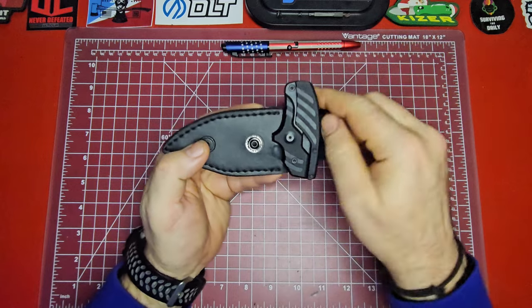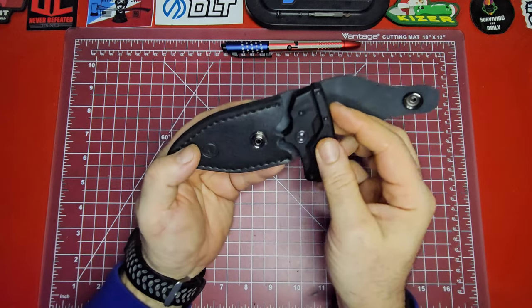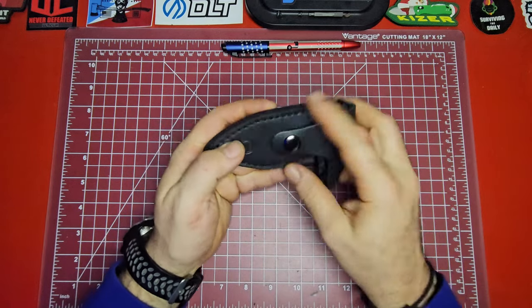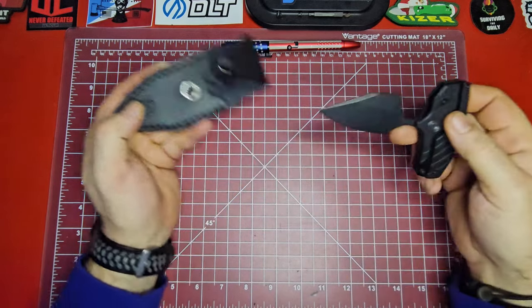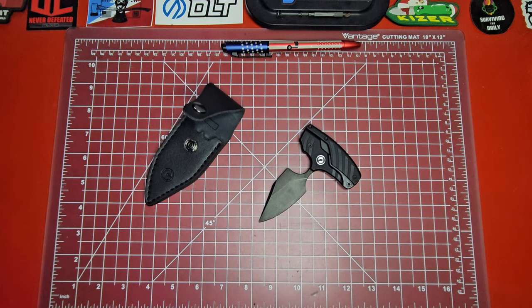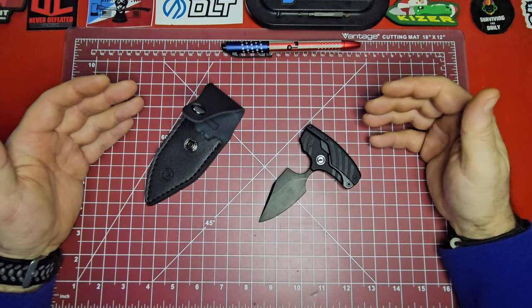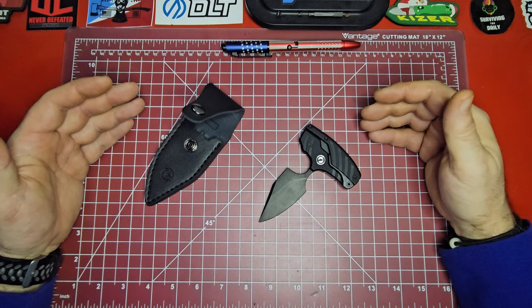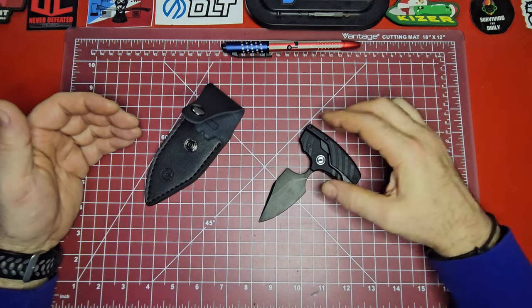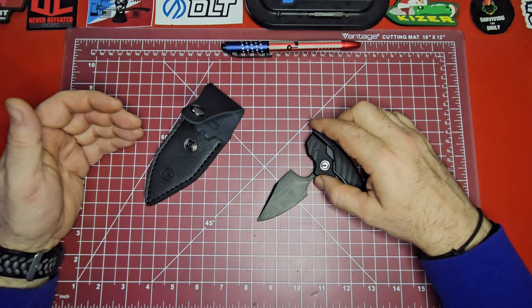It snaps down, but it only carries right-handed. I did notch out a piece myself — I know it looks ugly, but it does work and actually allows you to carry it left-handed. To me, this is not really a main knife; it's more of a backup knife, a last-ditch knife, a small arms retention knife. It just lends itself to that kind of application.